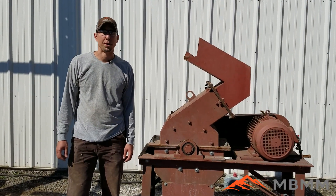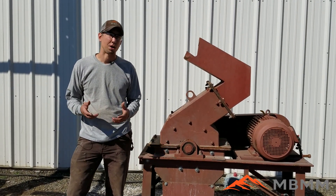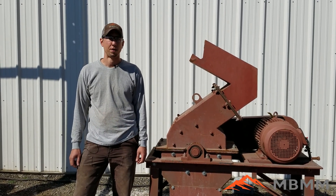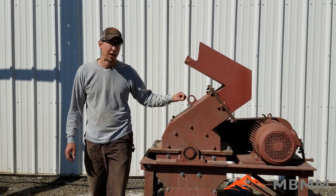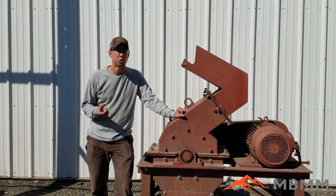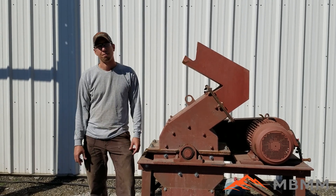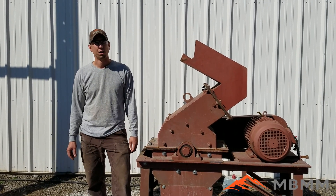Hey guys, my name is Jason with Mount Baker Mining and Metals. Today we're going to be running another sample of bullet shells through our 16 by 12 hammer mill. The goal here is to damage the shells so they can't be reused or reloaded. We're going to be running it through with a half-inch by about three to three-and-a-half-inch slotted screen.